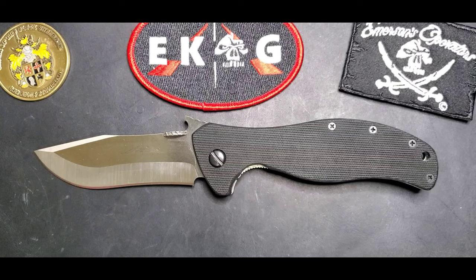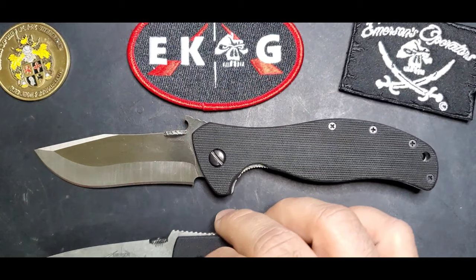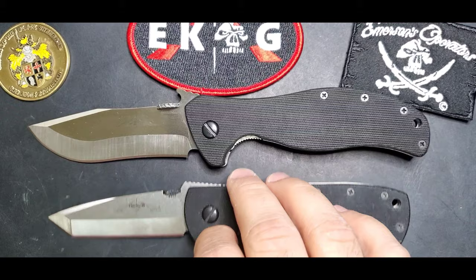It is an excellent knife in my opinion, and if you are not a fan of Tantos, the Vindicator is a great knife. Let me compare it with the CQC7B so you can see the size — the Vindicator has a 3.75-inch blade and an overall length of 8.75 inches.